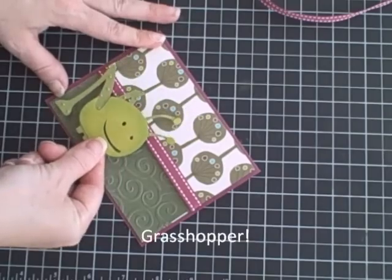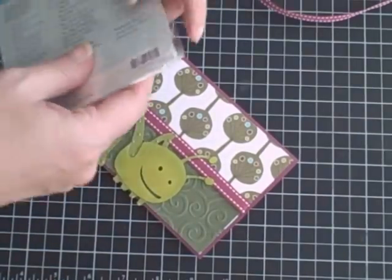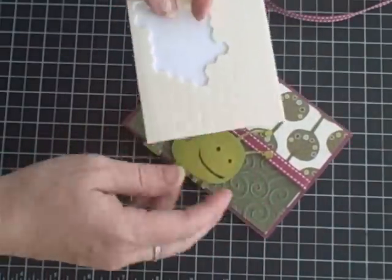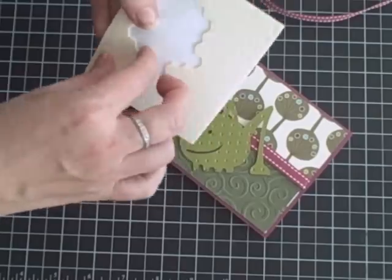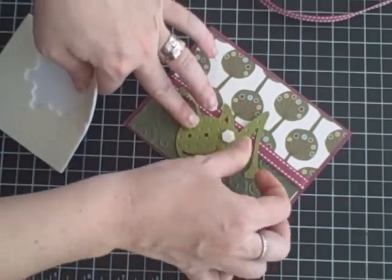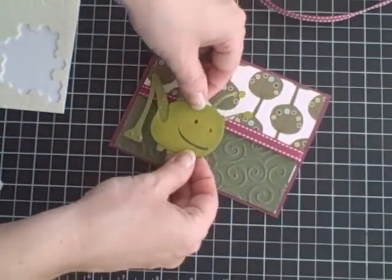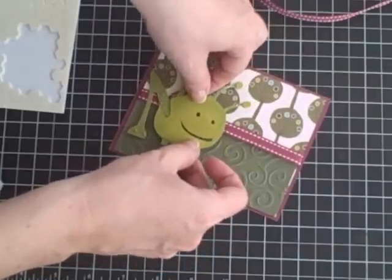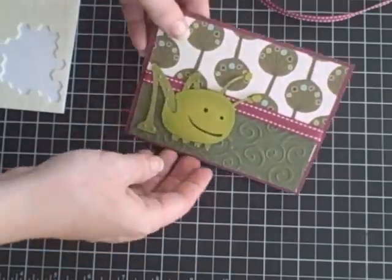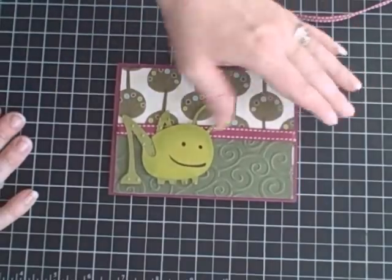I'm going to put my little grasshopper up on dimensionals. I like the Stampin' Up ones — I've been using these lately. I also like the pop dots from the dollar store; I find they work just as well. Just use a couple, making sure not to get any around his eyes. I think we'll put him right about there. I like this paper because it looks like he's out in the garden.